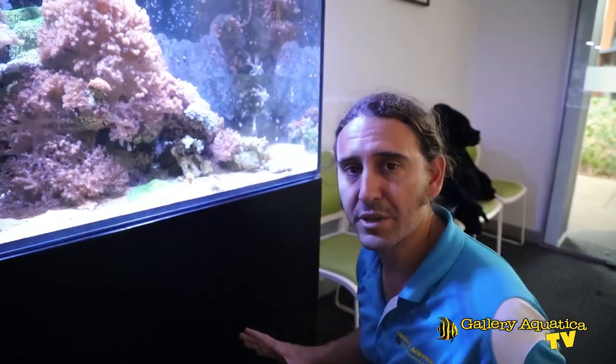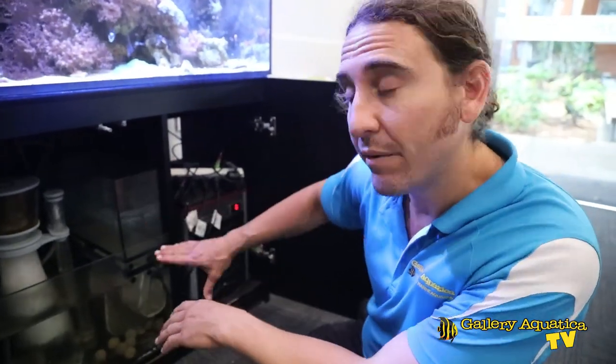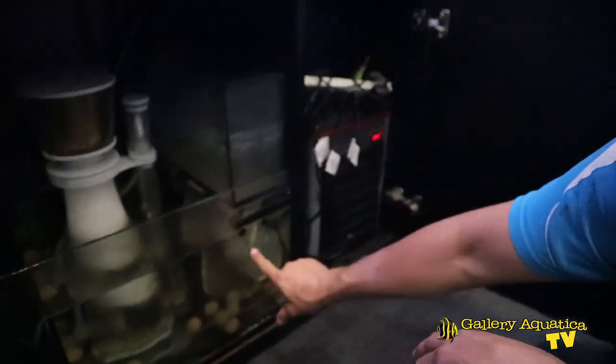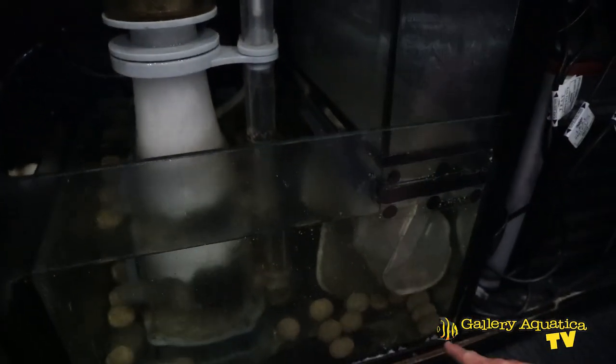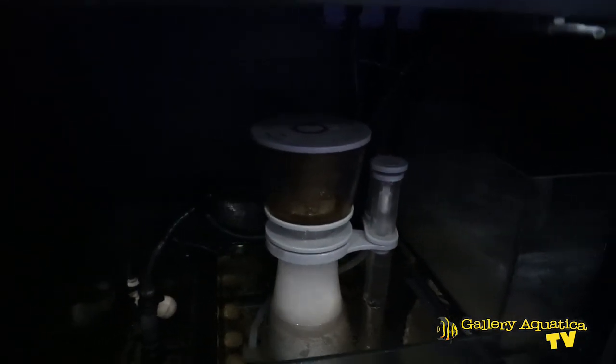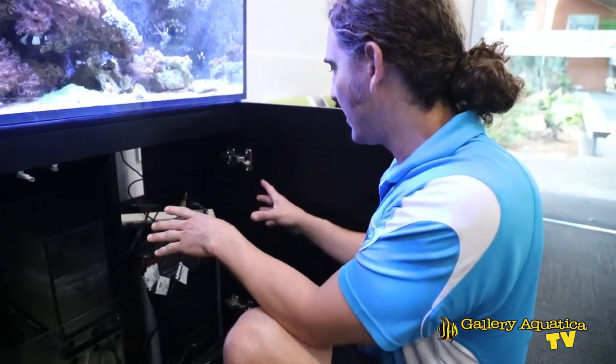Let's have a look at the filter and see what we can do to improve this tank. As you can see it's running really low, so we need to find a way for the client to keep this auto top-up reservoir filled up so the return pump is always under water. Today we're going to change out the filter socks, clean up the detritus in the sump, clean out the skimmer, and hopefully improve the cable management a little bit.